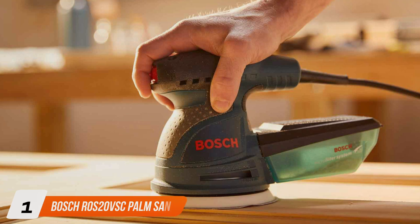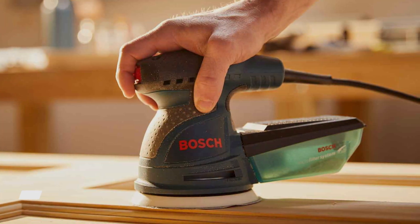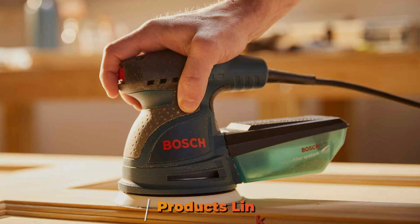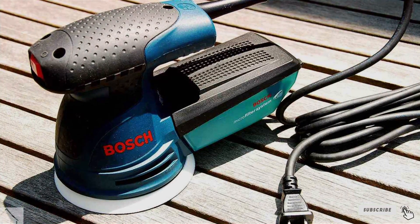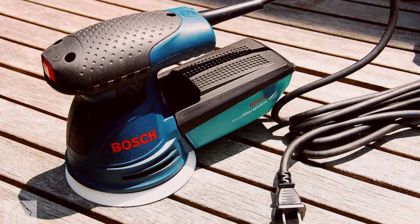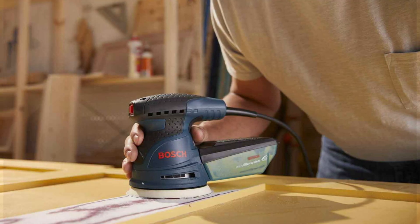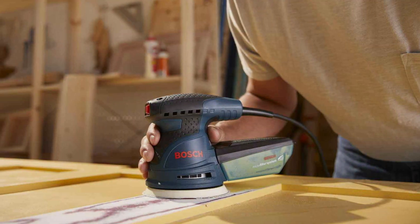At the first position of our list, we have the Bosch ROS-20VSE Random Orbital Sander, 2.5 AMP. Crafted with efficiency in mind, this sander offers unparalleled control and versatility for your woodworking projects. Its compact design ensures comfortable handling, ideal for intricate sanding tasks and large surface areas alike. Equipped with a powerful 2.5 AMP motor, this sander delivers consistent performance, effortlessly smoothing surfaces with minimal effort.